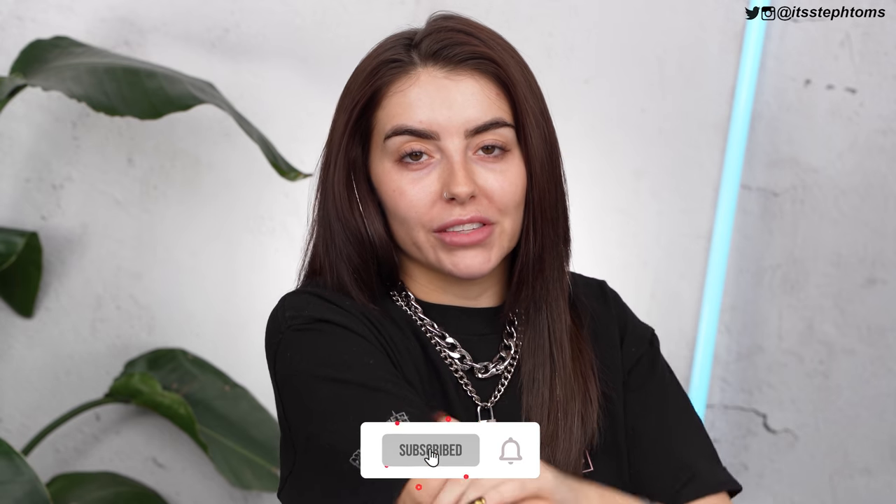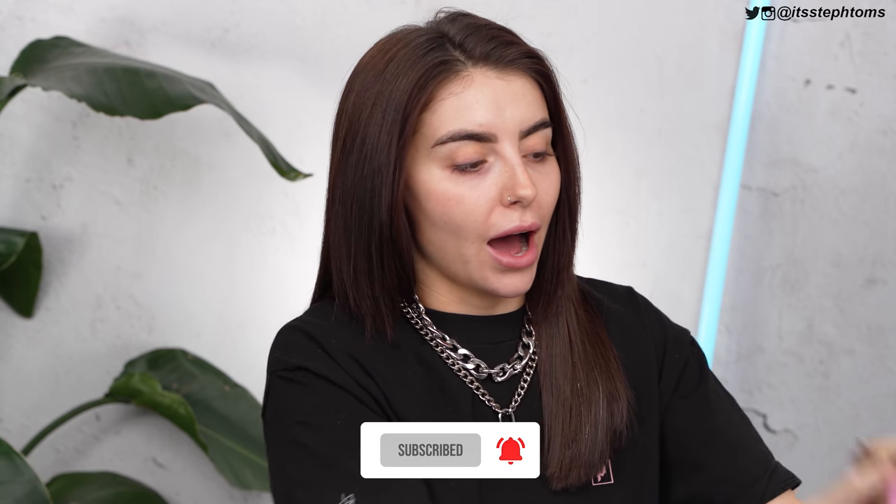Hello, welcome back to my channel. I hope you guys are good. Today, as you can tell by the title, you've read this video, so therefore you kind of know what's coming. I got a whole load of stuff from W7 — although some people call it Warpaint, I call it W7 because that's what it says. It literally just arrived. I was planning on filming a different testing video, and then this arrived, and I was like, ooh, I want to put this on my face right now.